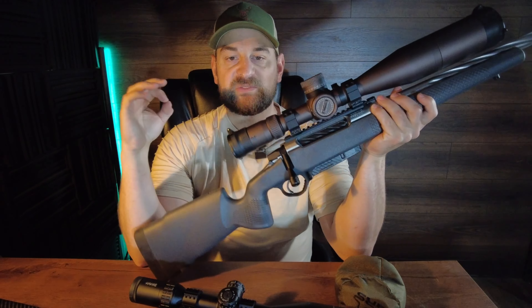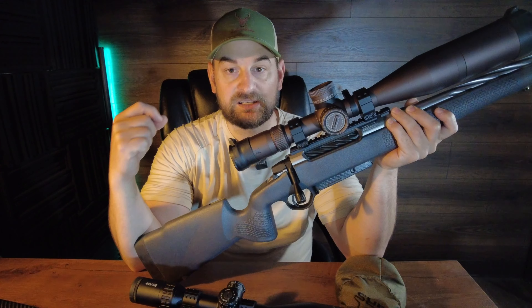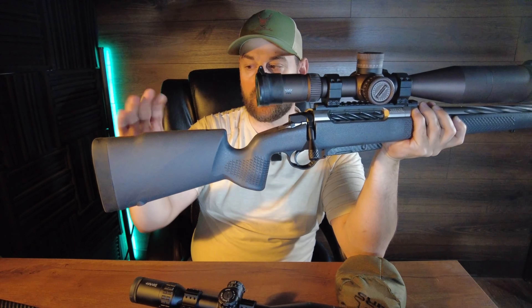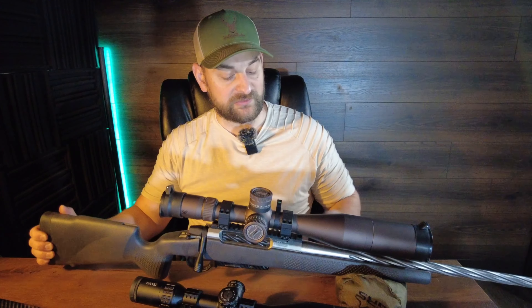It shoots absolutely fantastic with the small sampling of factory ammunition we shot through it. This has got to be, out of the box, one of the most accurate rifles I've ever shot. It extracts and feeds flawlessly — a joyous shoot. Love the ergonomics. I would like to see this with an adjustable comb and adjustable spacers for length of pull, and maybe a stock that feels a little bit more premium. But that thing is a dream to shoot.